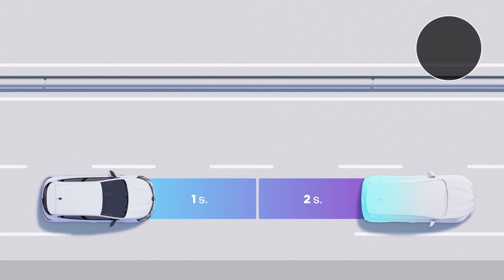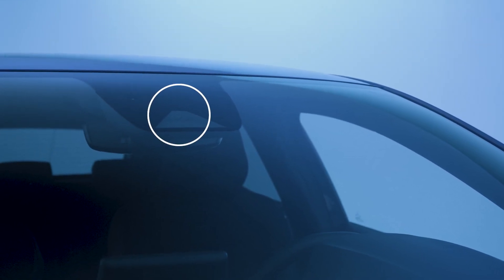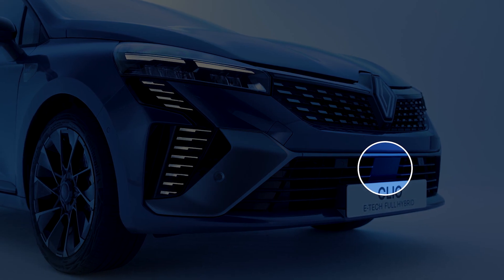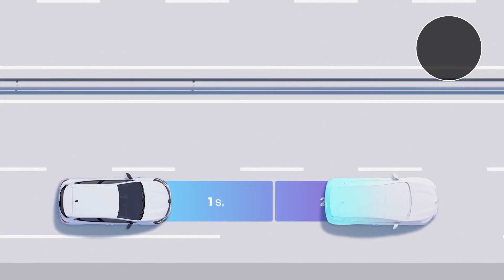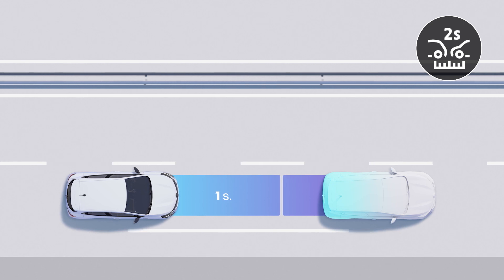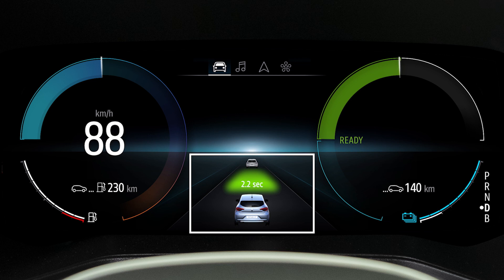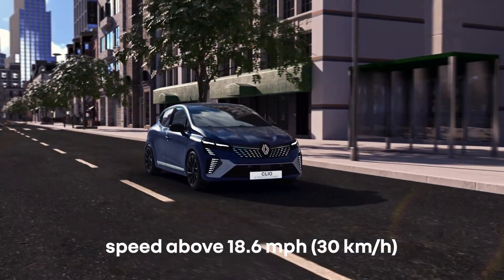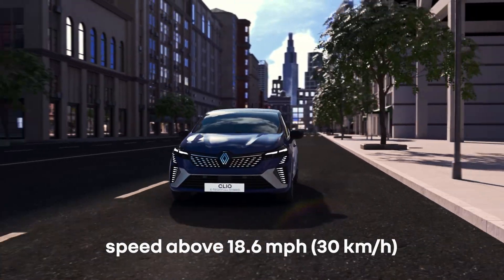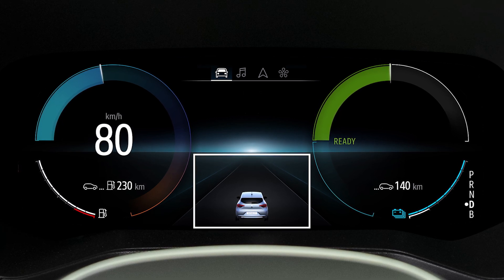The safe distance warning system indicates the time interval between you and the vehicle in front and warns you when it is too short. Using data from the camera on the windscreen and the radar in the front bumper, this allows you to maintain an ideal following distance. You can see the distance between you and the vehicle in front on the instrument panel. Note that detection operates when you are driving at over 18 miles per hour (30 kilometers per hour). If this image appears without a vehicle, the function is now active but no vehicle is detected in front of you.